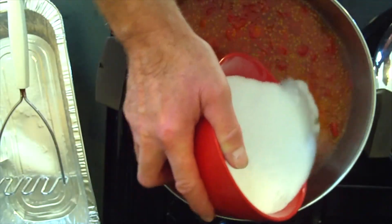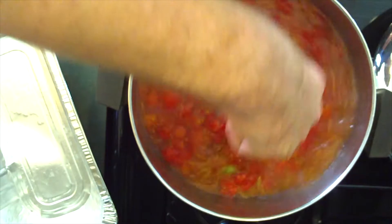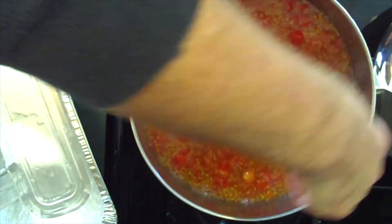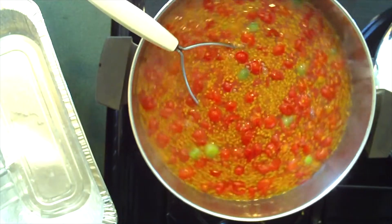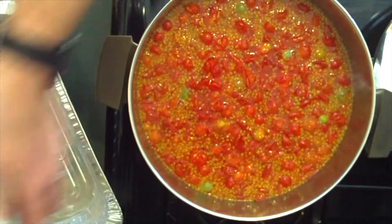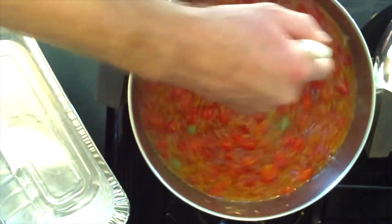As we continue to heat our must, we'll begin adding our sugar. Give it a good stir to help dissolve the sugars into the must, then add the remainder of our sugar, stir that up to dissolve it, and continue to smash those little grape-sized tomatoes.